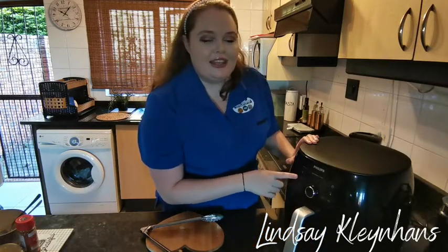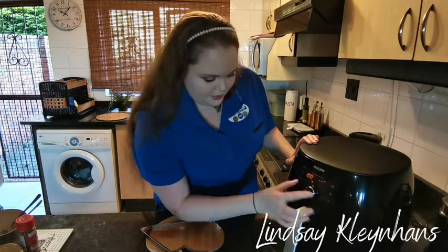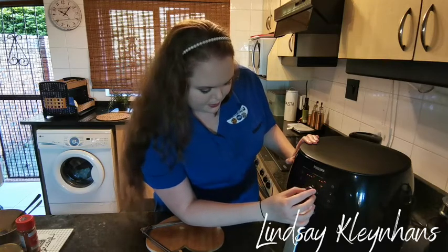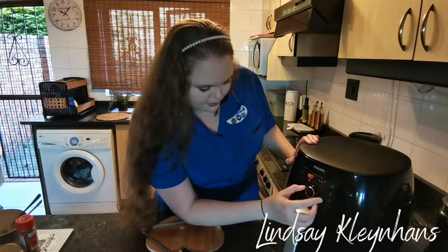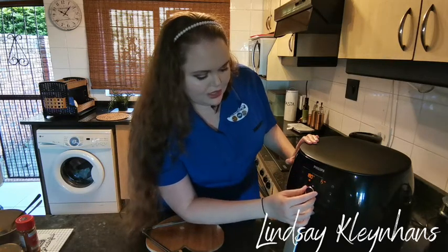Okay, now that our potatoes are in, we're going to switch on our air fryer and select the baking setting. We're going to set it on 180 degrees for 10 minutes.